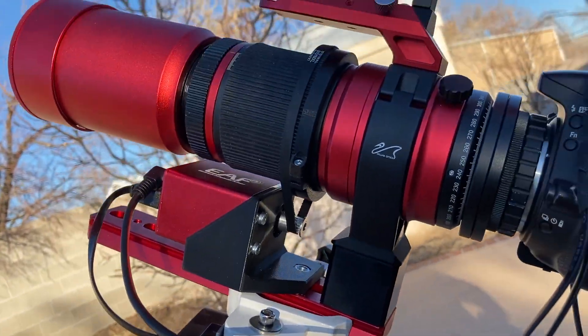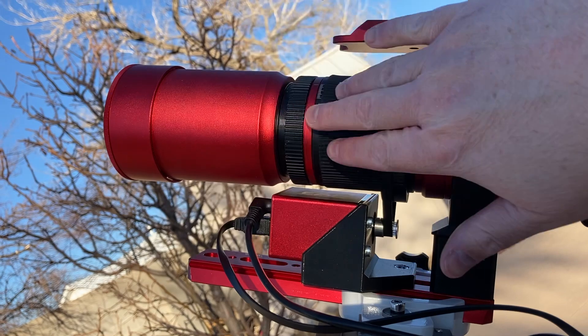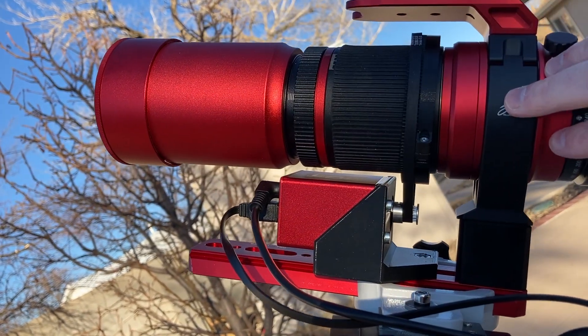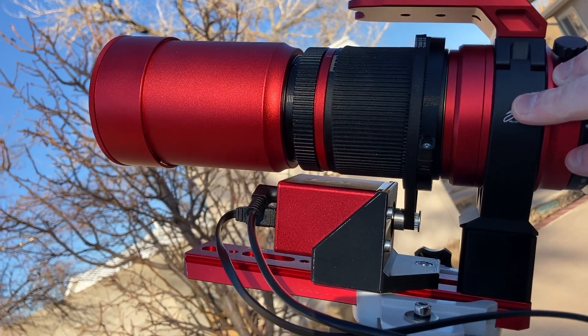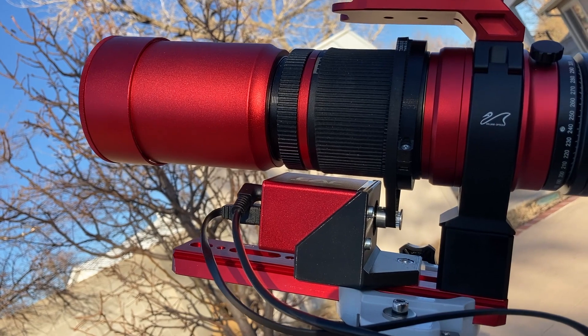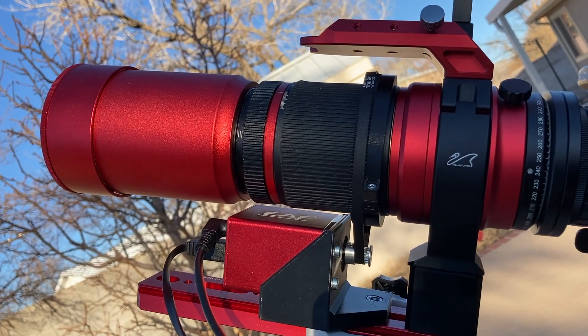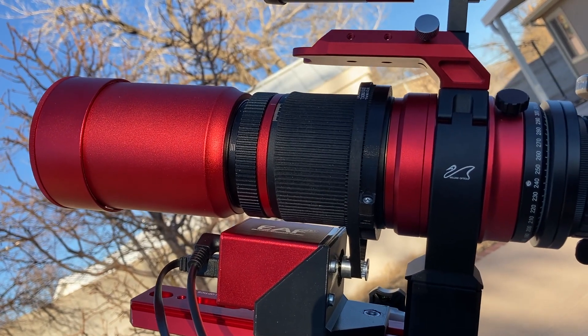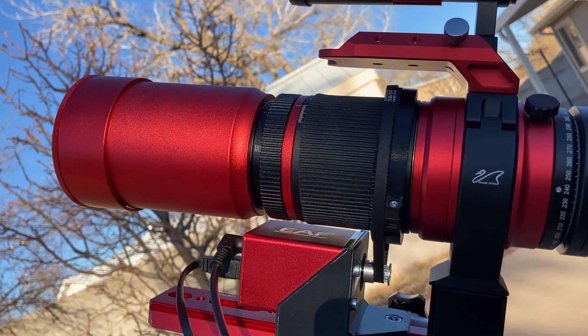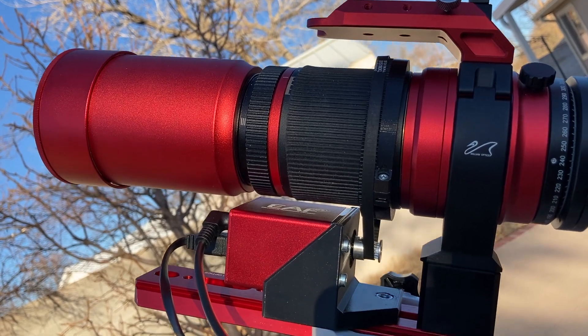This big red unit down here is the William Optics Red Cat 51 — a 250-millimeter APO triplet telescope. We're just going freelance here, so apologies for any fumbling with the description.